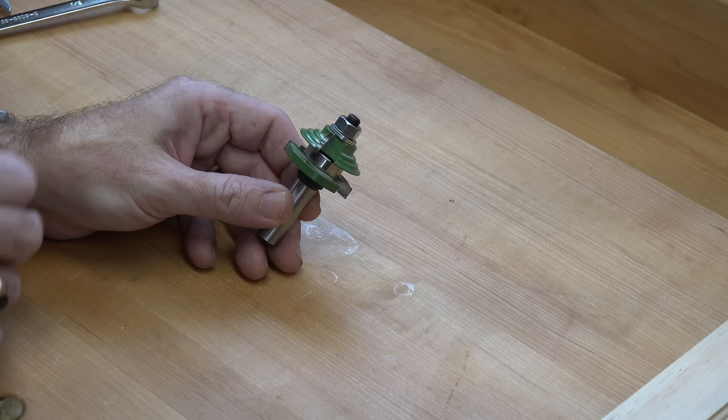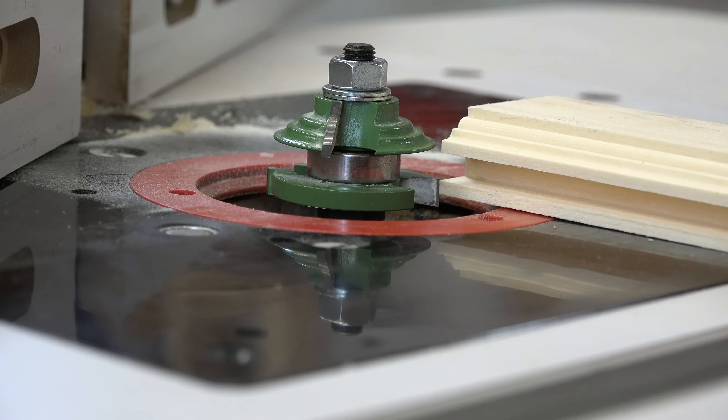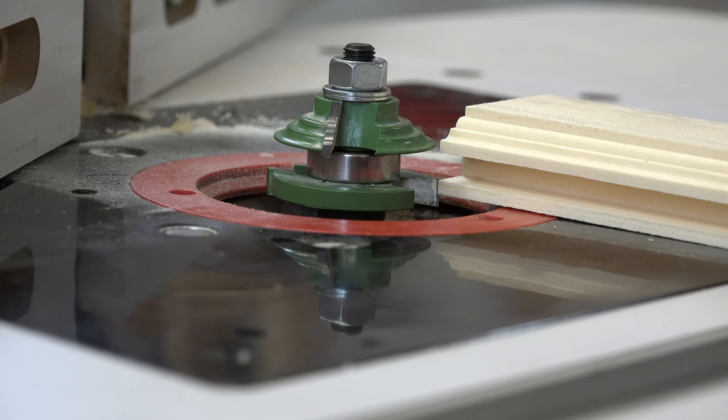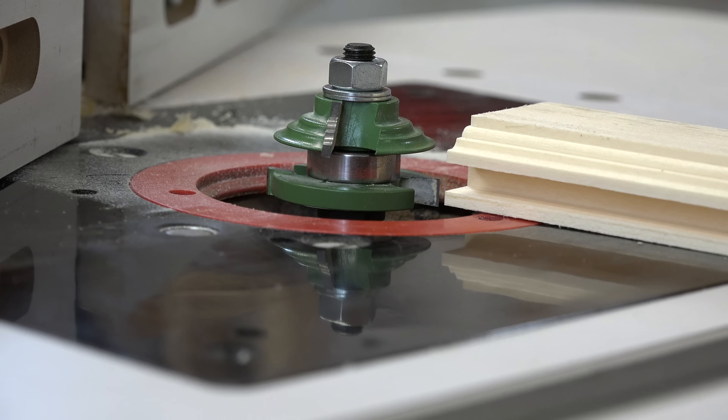With the bit installed, set the height so that the top edge of that slot cutter mimics the top edge of the little tongue on your sticking cut piece — it should sit flush there just like that. Once you get that height set, set the fence again to be equal with the bearing, and we're going to run through a test piece that we can check for fit.